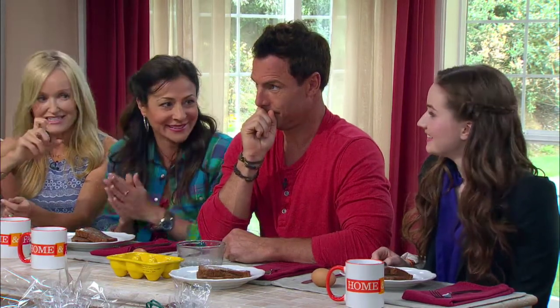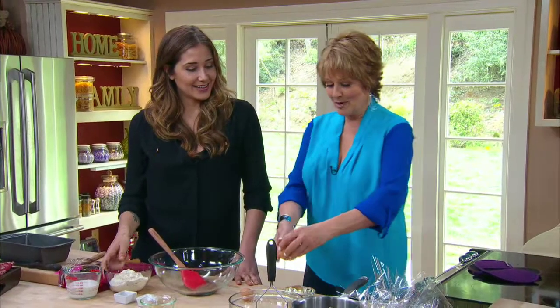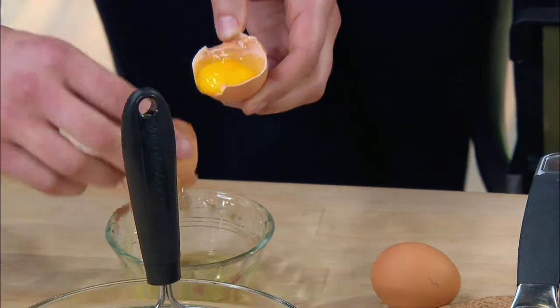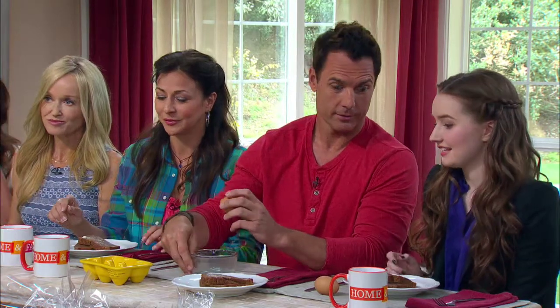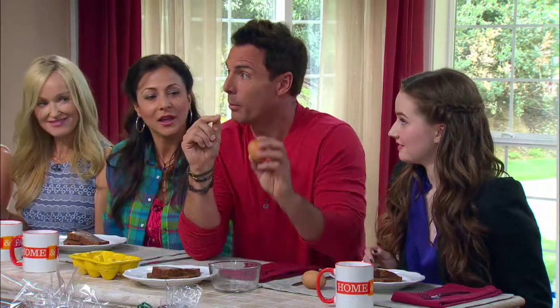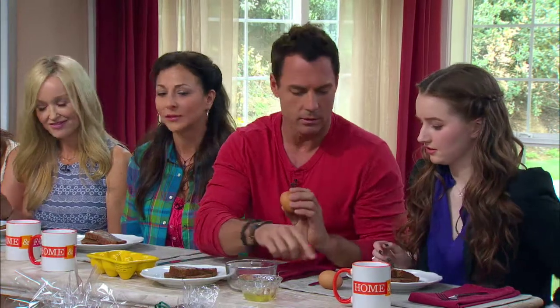So you just take your egg and separate the white from the yolk. I save the yolks — I make custard with them. You can use them for an ice cream base if you make your own homemade ice creams. If you're breaking the egg, break it on a flat surface, not on the edge.